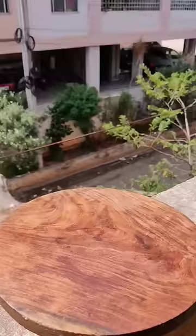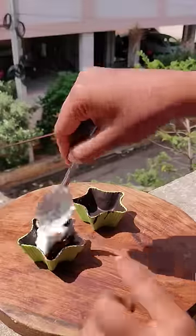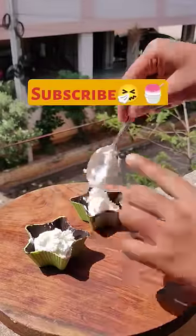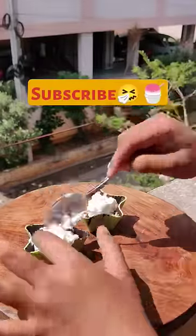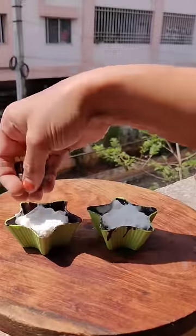I put a layer of dairy milk and put it into the freezer. I added vanilla ice cream — it was a good taste — and then I added a little more extra, and I added chocolate chip.